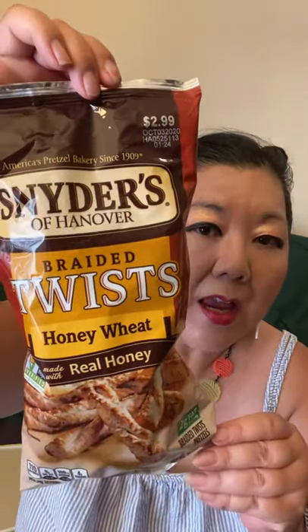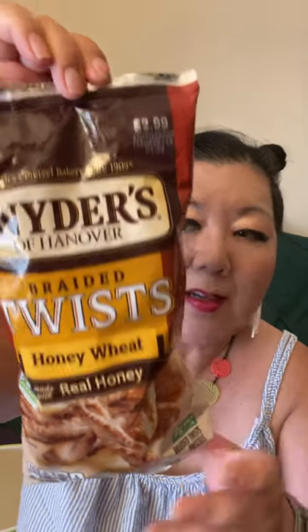Most of the other stuff is food. I got Snyder's of Hanover Braided Twists, Honey Wheat. I'm supposed to cut out sodium — this only has 7% sodium and I can have seven pretzel twists. These are really good, I've had them before. And for only a dollar — when you go to the grocery store, I think they're anywhere from $2.99 to $3.99.